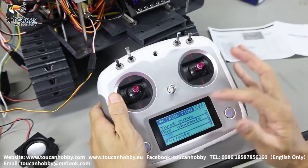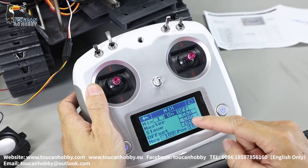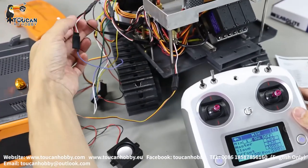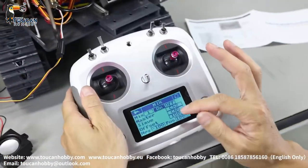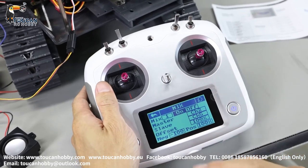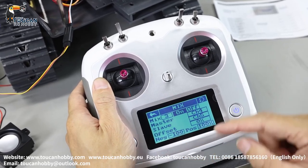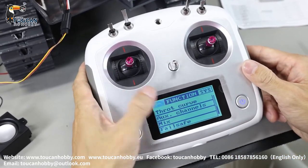Go to function mix to see the mix settings. Mix number one: channel two and channel five. Channel two is the front arm; channel five is the pump, which is also combined together with the hydraulic sound via jumper wire. So pump and hydraulic sound will start together when the front arm moves. Mix two: channel three — the big arm — with the pump and hydraulic sound. Mix three: channel four — the bucket — with the hydraulic pump and hydraulic sound. So only three mixes. That's all the settings.